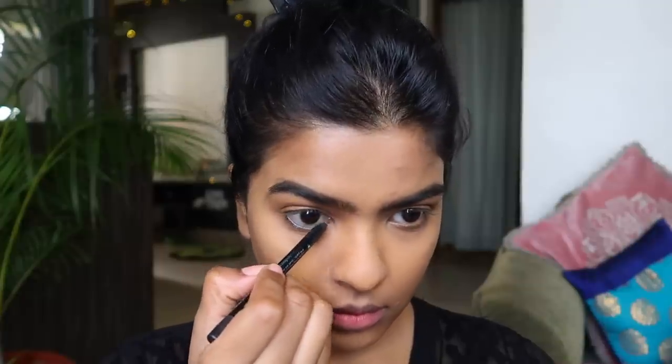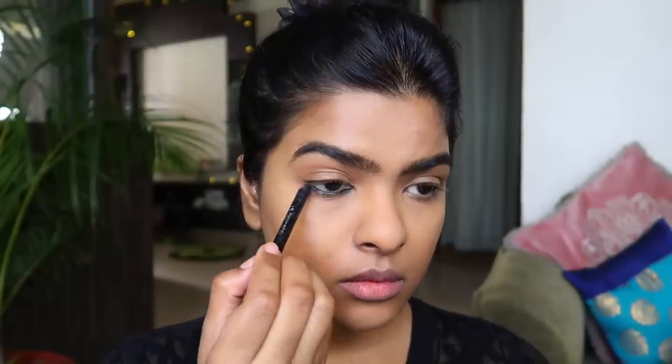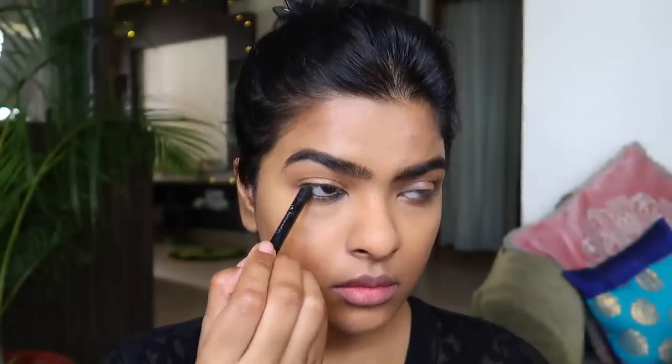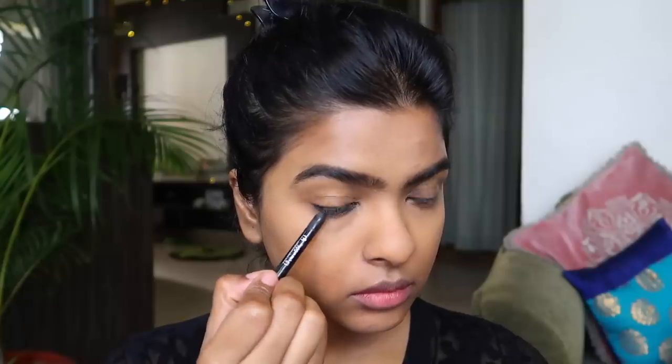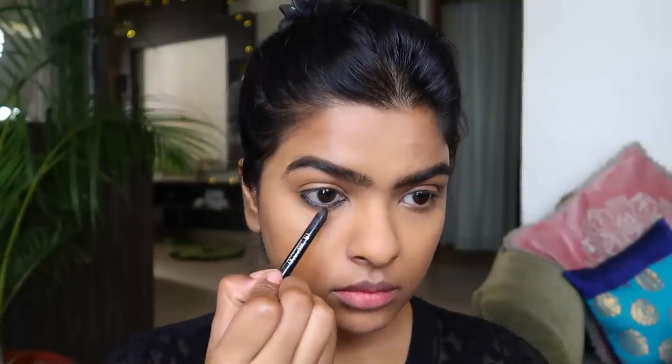Now I am starting with the eye makeup look. I am using Sephora waterproof kajal — I bought this after watching Tati's video and I love the formula. I tight lined my lower lash line and my upper waterline using this kajal, and I also applied kajal below my lower lash line.